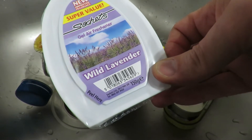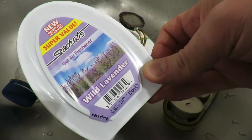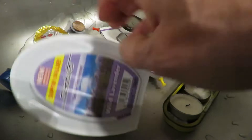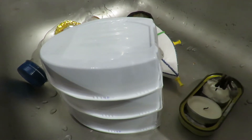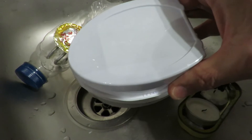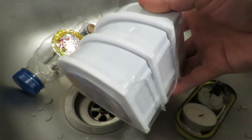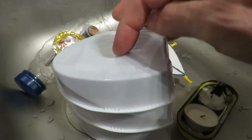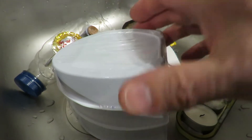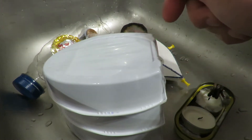Gel air freshener. Wild lavender. What's the connection? Quite simple — I thought they looked boat-shaped. They're only plastic. I think it was 45 pence or something for a pack of three, but I thought I'd buy them and try one out as a pop-pop boat.